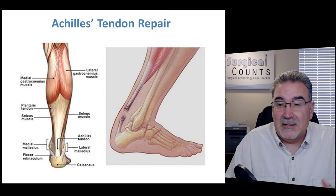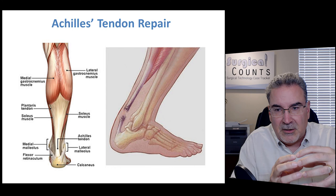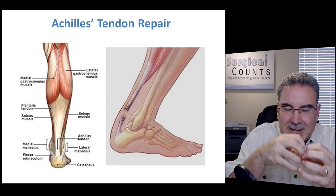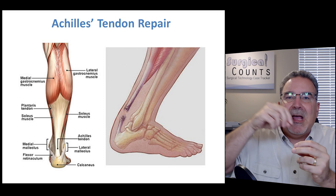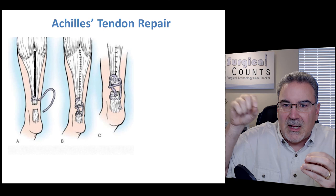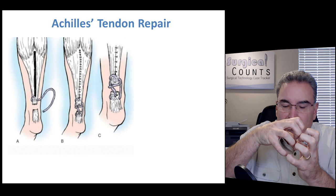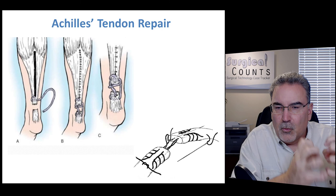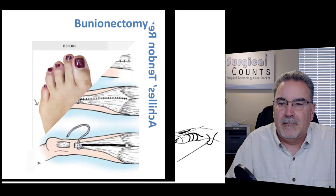An Achilles tendon repair addresses one of the largest tendons in the body. Unlike the ACL, the Achilles is on the outside of the bone and is long enough that we can suture into the existing tendon rather than replacing it entirely. We suture all the way up one side, all the way down the other, and bring the two torn pieces back together, holding them in place until the body heals it. A very special suturing pattern is used to grip the tendon tightly and prevent further tearing.